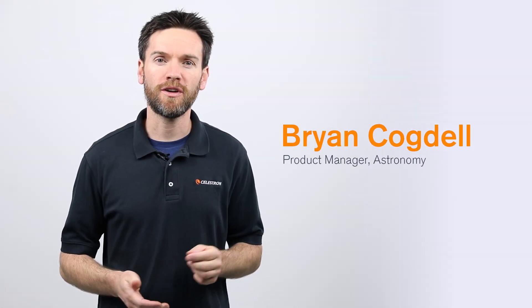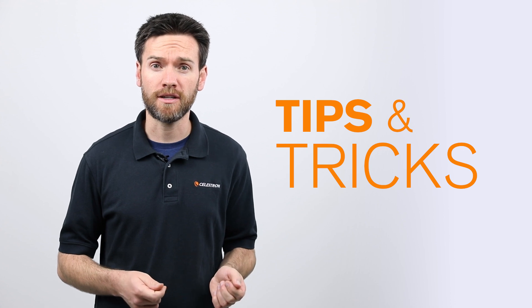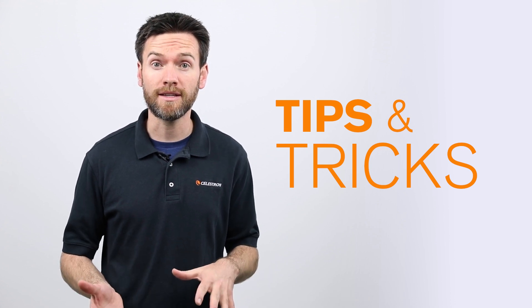Hello, I'm Brian with Celestron's product development team, and I would like to show you how to set up the CGXL mount and tripod. Along the way, I'll show you some tips and tricks on how to more easily and quickly set up your mount.